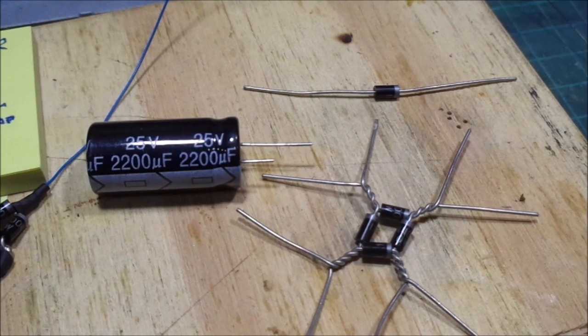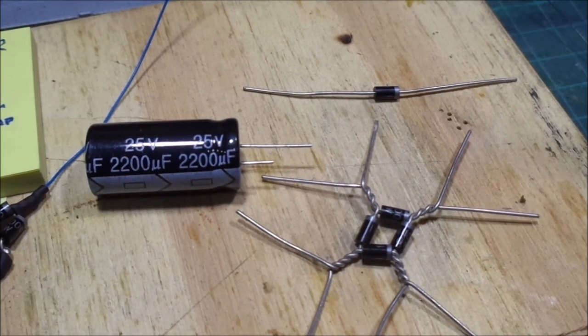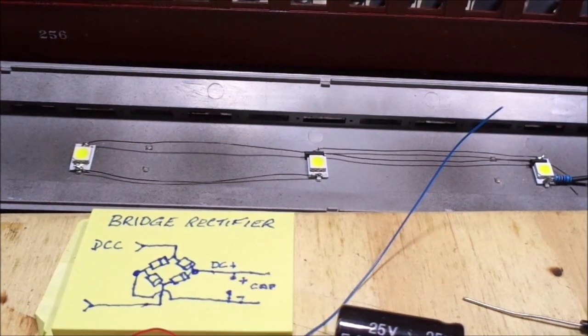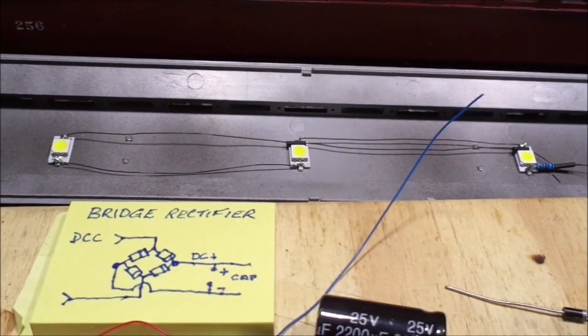G'day, it's Laurie here. A little clinic on putting LED lights into a coach. I've got a coach sitting there which I'm going to put lights in — three leads that I've actually put in there, these large leads.